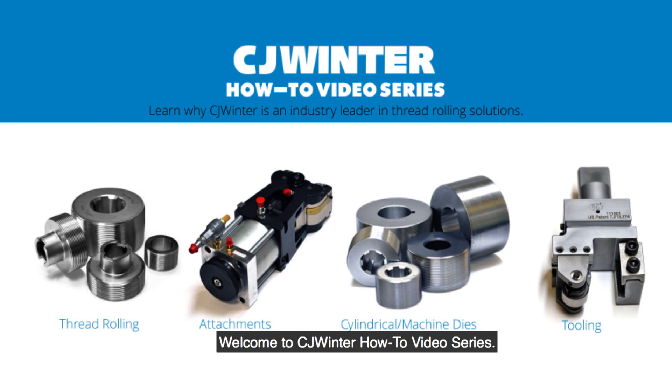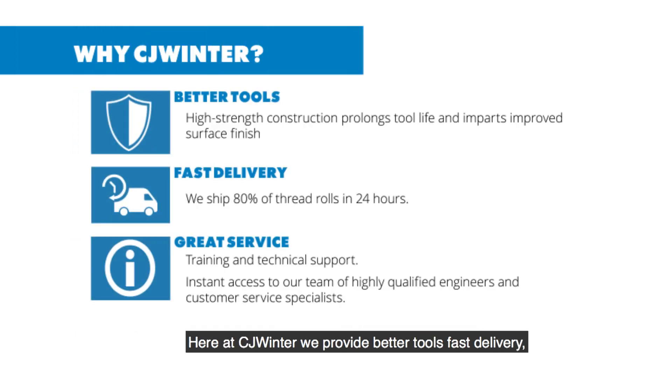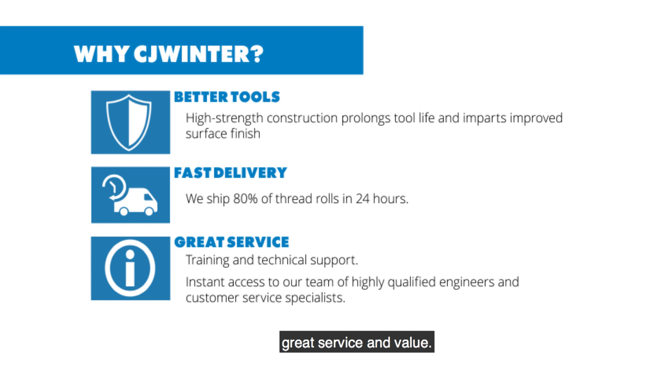Welcome to CJ Winter How-To Video Series. Here at CJ Winter, we provide better tools, fast delivery, great service, and value.